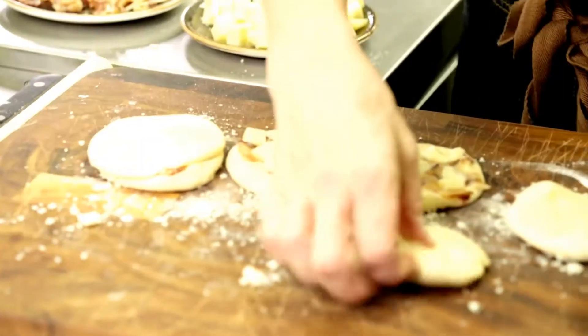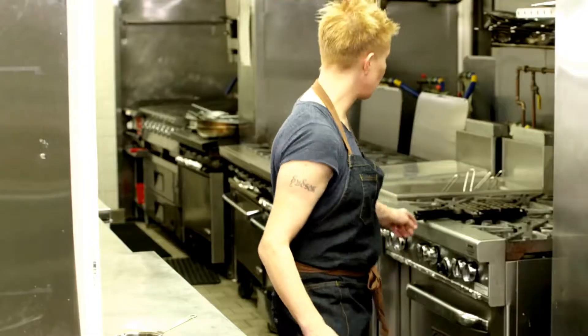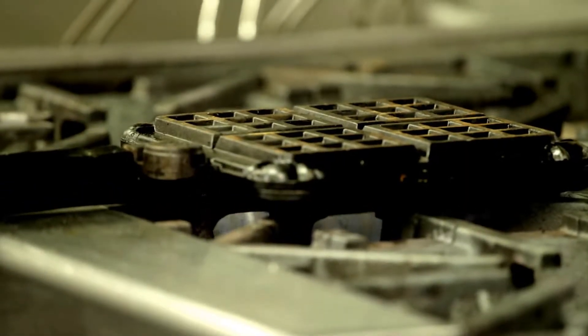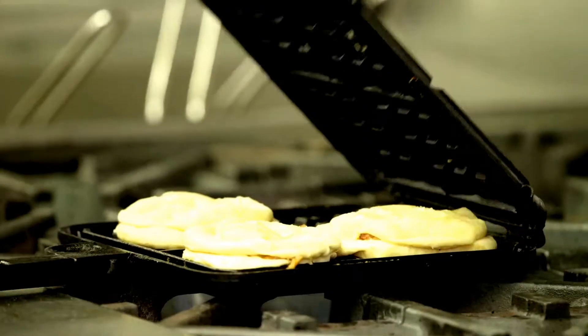So then you just press the sandwich together. I'm going to heat up a waffle iron — this is a stove top version, but you can use any kind of waffle iron. And then basically I'm just going to throw these into the waffle iron.